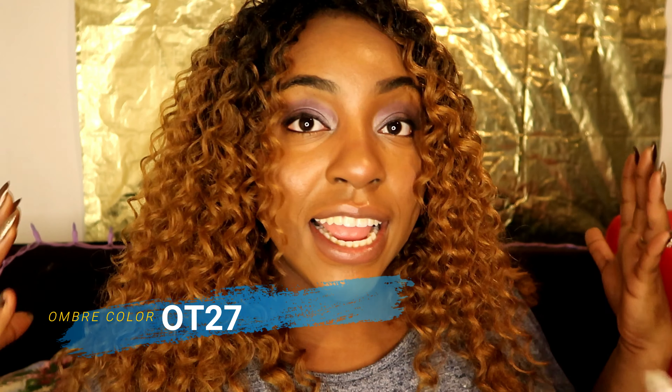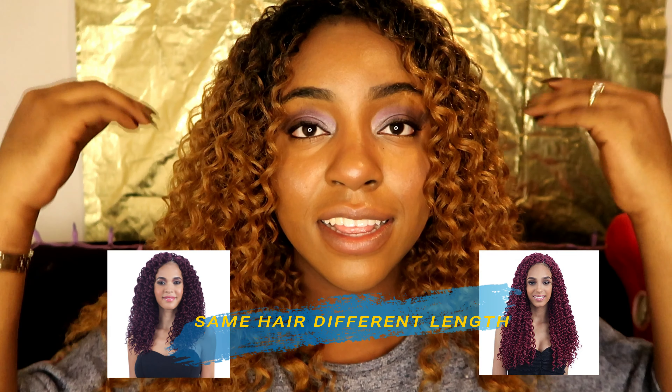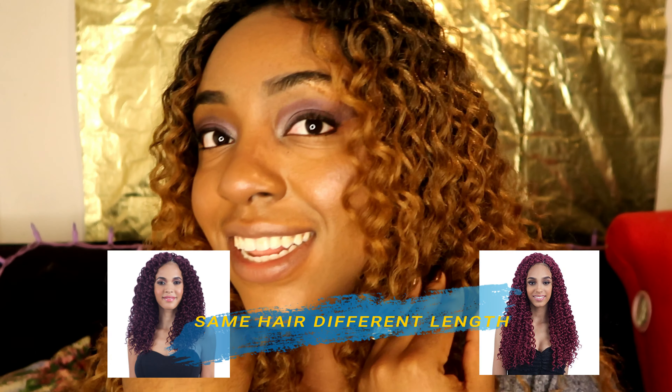So this is the Beach Curl in the color TT27. I got four packs — I bought three, but I bought one by accident. It's kind of shorter than the other ones, as you can see in the front. I didn't cut this. The hair I bought was 10 or 12 inches and I didn't read the package. I wore this hair before but I didn't make a review because it looked a mess — they weren't long enough and it looked like a little bob. I gotta just use it because I'm not about to waste my money.